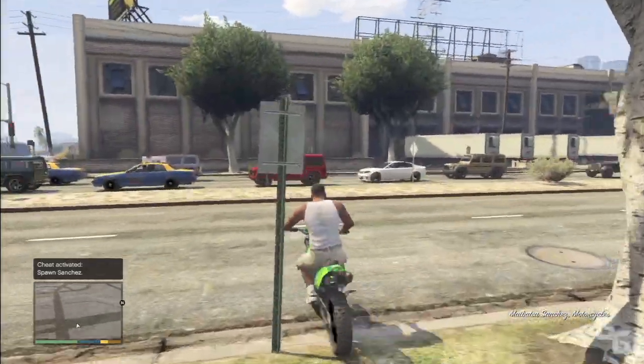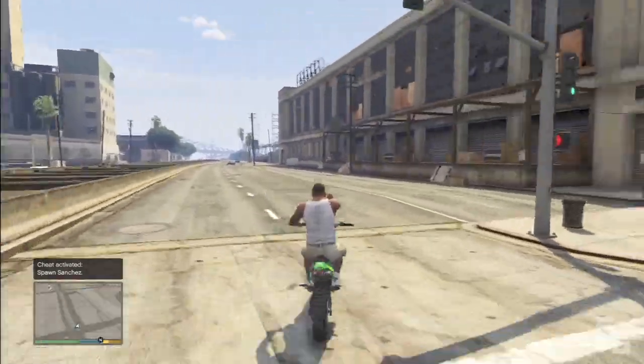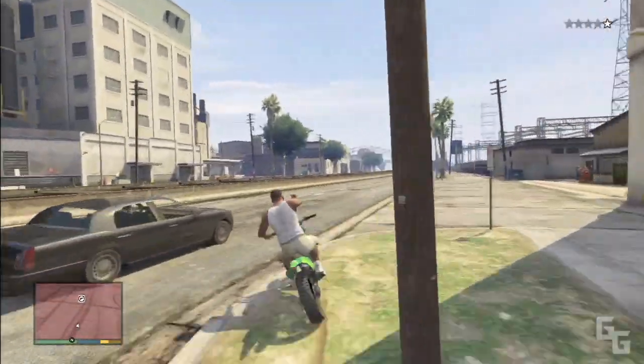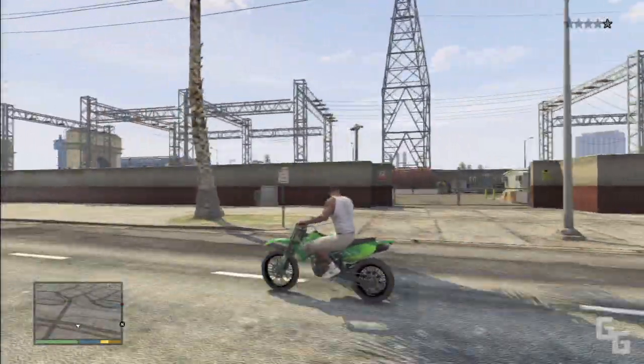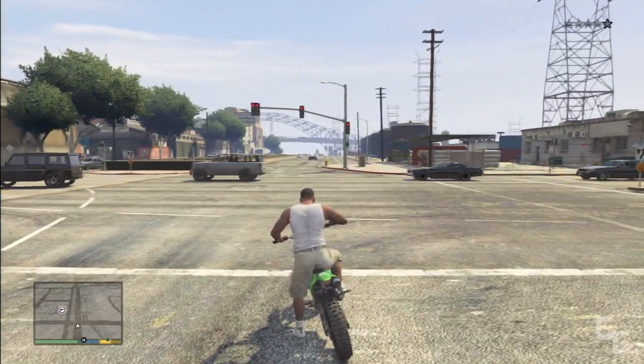Hey guys, what's up, you're watching Get Gaming. In this video I'm going to show you how to give people the middle finger in GTA 5 while you're in a car. It works best on a motorcycle or convertible because you can see it better. All you have to do is equip your weapon to unarmed and hold LB or L1. Make sure to check out my all GTA 5 cheats video, and thank you guys for watching, see ya.